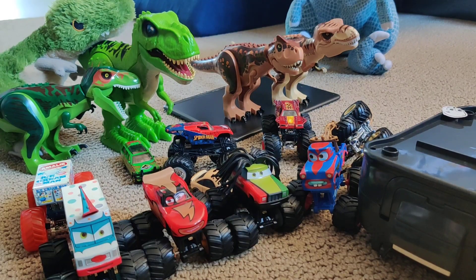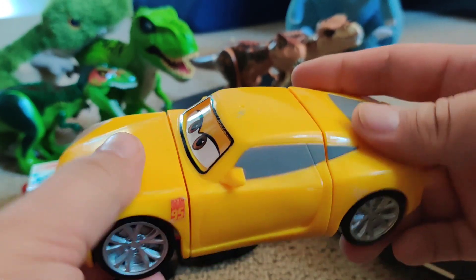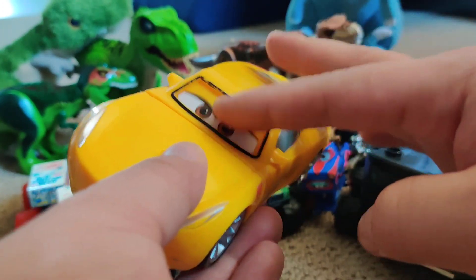Today I'm reviewing a Cruz Ramirez breakable toy. When it breaks, the eyes change.